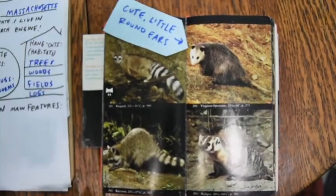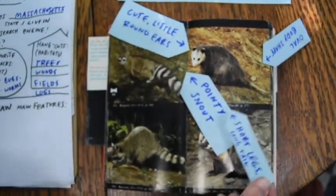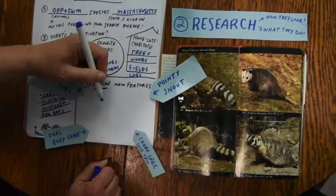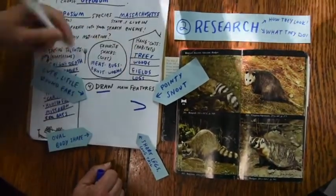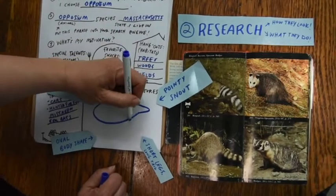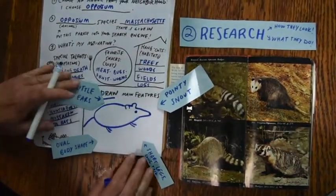I notice they have cute little round ears, an oval body shape, a pointy snout, and short legs, but a long tail. So I'm drawing the main features of my possum. I remember it has a pointy snout, cute little round ears, an oval body shape, short legs, but a long tail. Right away, that's giving me a clue that that's a possum. This is just my sketch.